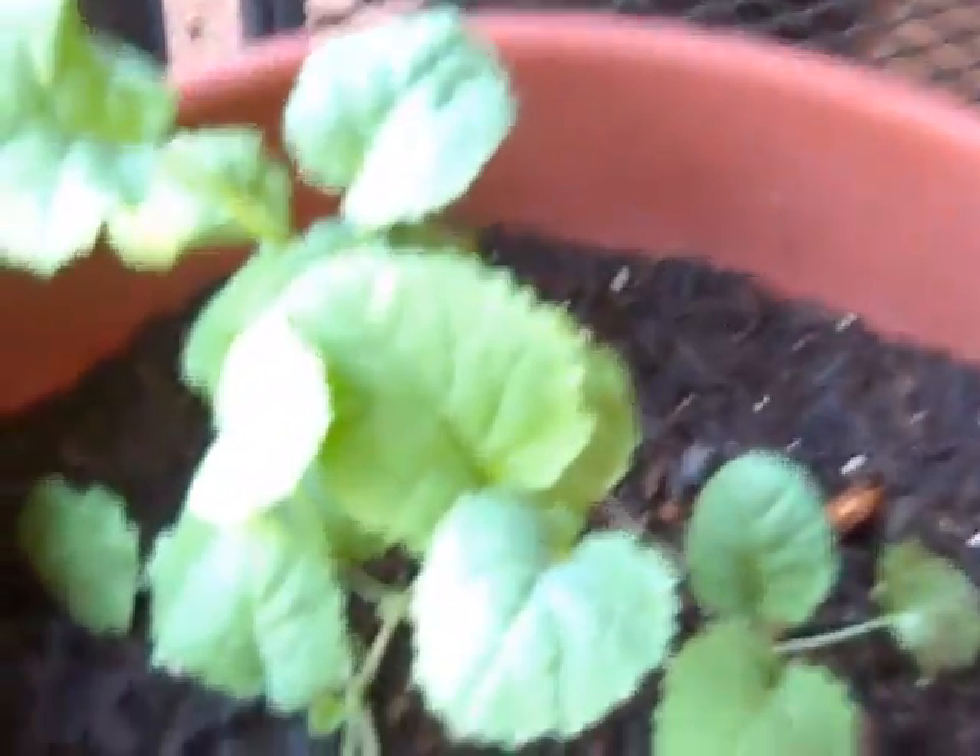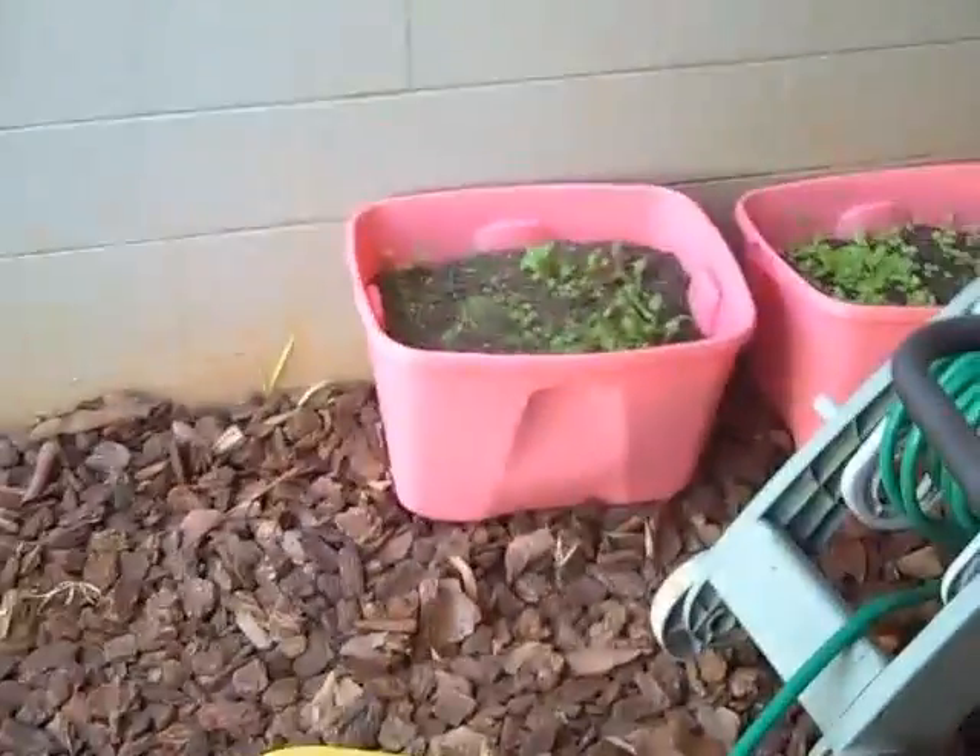The collards are starting to really clump up and take effect. There's our mustard greens, rosemary, just a little bit of cilantro left, and over there is my other plant with a lot of cilantro.